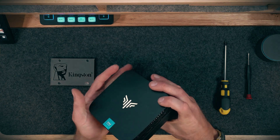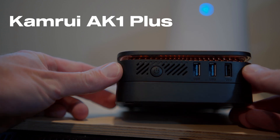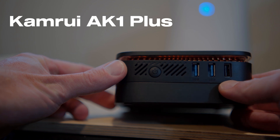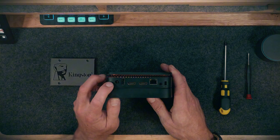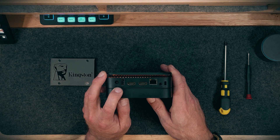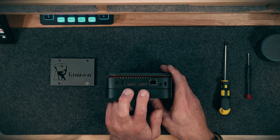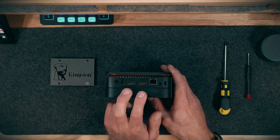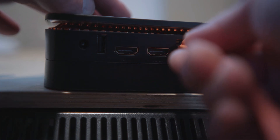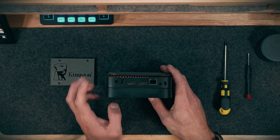So just your standard plastic build. We have front IO, and this front IO has a power button. It has two USB 3.0 ports. Next to that, it has a single USB 2.0. On the side, we can connect our DC wall adapter that ships with it. We have an additional USB 2.0. We have two 4K HDMI ports that support up to 60Hz each, so you can easily have a dual display pushing out 4K if you need that. Next to that, you have a gigabit Ethernet port, and then finally a 3.5mm audio/mic adapter.